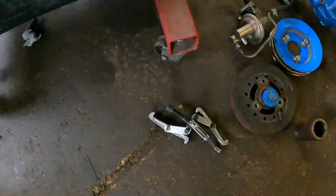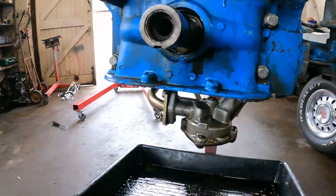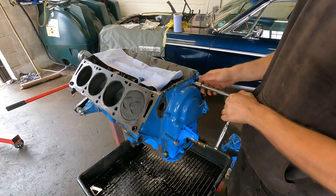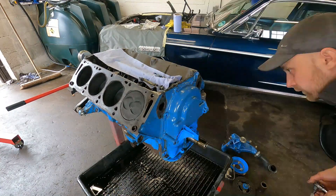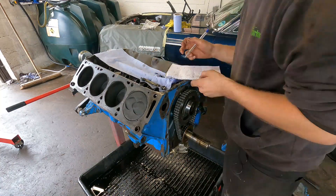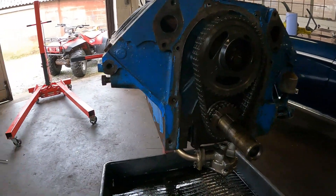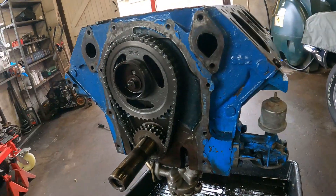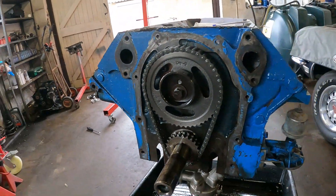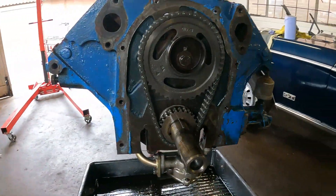I managed to get the bottom pulley off with a cheap little Chinese puller — that did the job. It was well on there but pulled off — all the keyway and everything looks perfect. So now we can get this front cover off. And that is the timing gear. Must admit this is my first pushrod engine — maybe old but it's certainly simple. So now we should be able to undo that bolt, pull the chain off and hopefully get the camshaft out.